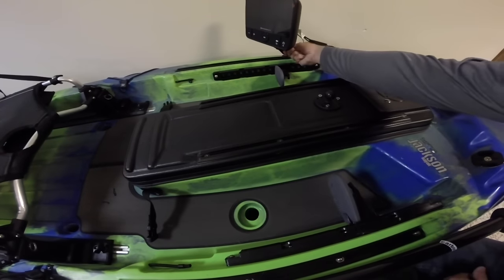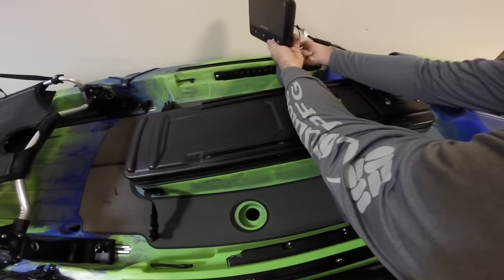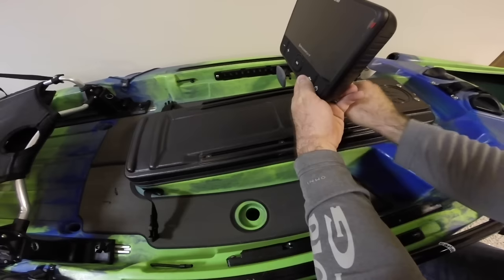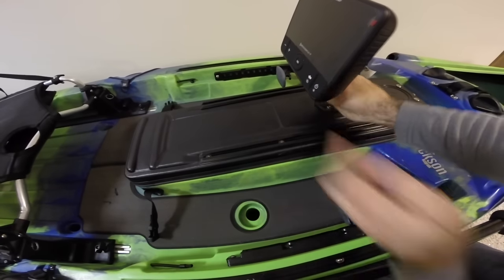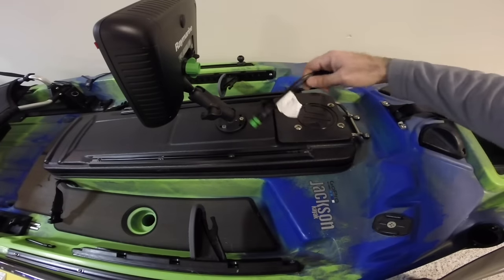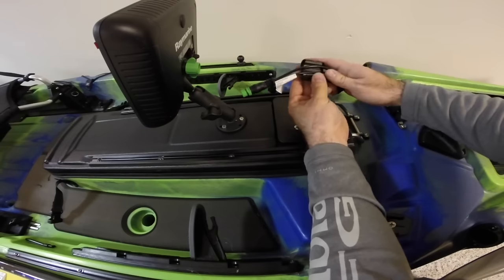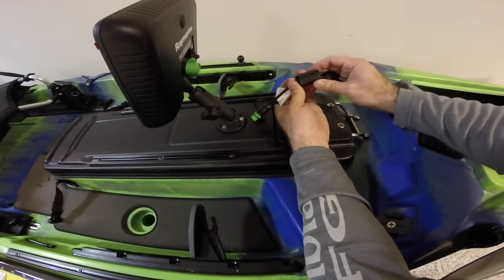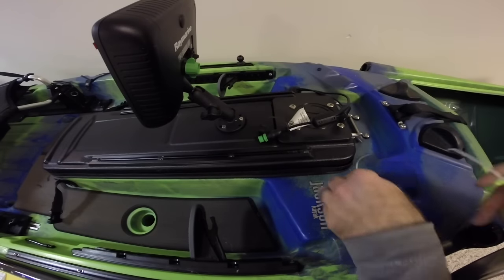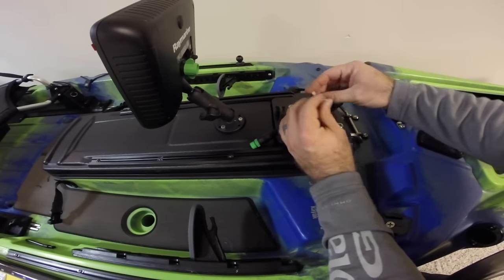Now I can choose to mount my finder either on the side rails or, with the Ram Mount arm, easily move it to the center. One more important thing regarding the Raymarine cable: you'll need to slide the little tab all the way up, take the ferret, and encapsulate the two cables inside the cavity. Go ahead and close it down, then use the zip ties that came with it — one on front and one behind — so it doesn't slide up and down. It helps keep it in place.